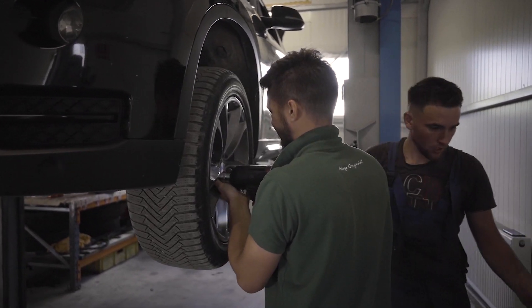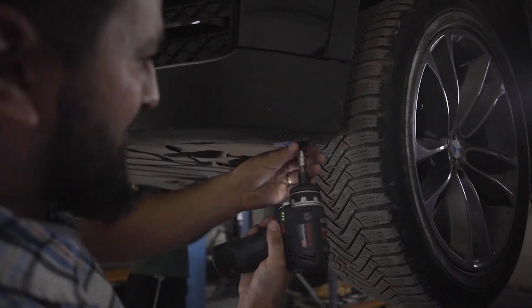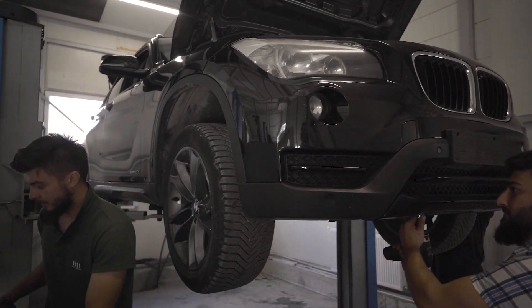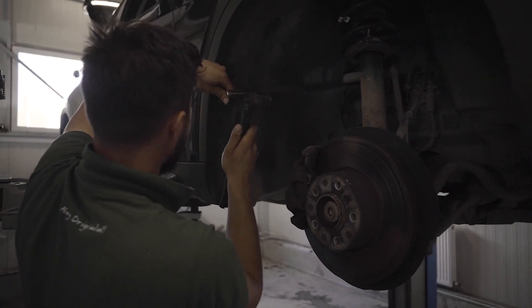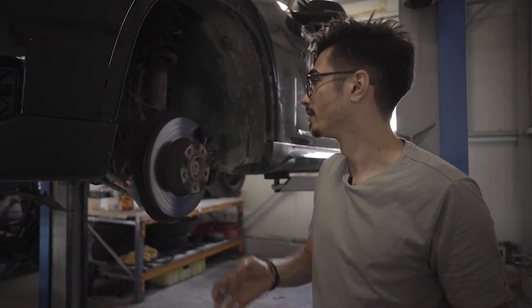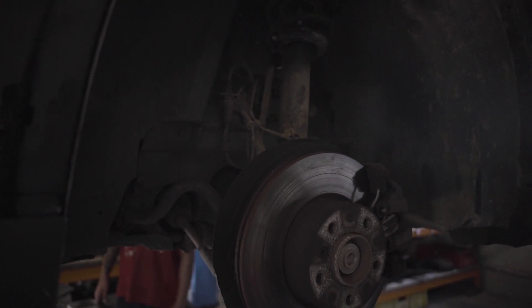Îl putem vedea pe Ruben și pe Alin cum dau jos roțile. Asta este primul pas în dezmembrarea unei mașini. Pentru a scoate carenajele, BMW folosește un fel de clipsuri care mai întâi trebuie apăsate. Putem observa că BMW folosește cel mai simplu model de suspensie, care se numește McPherson și folosește un singur braț.